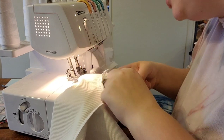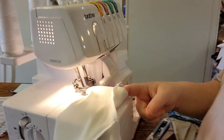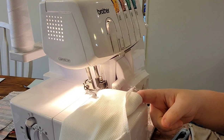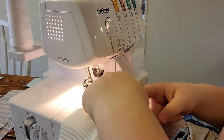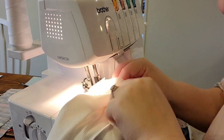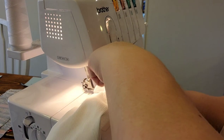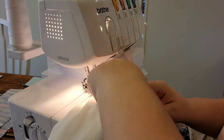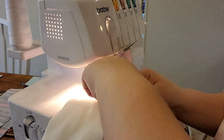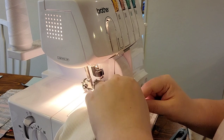Once I get going I'll stretch the cuff just enough that it lays flat on the leg hole. You need to remember to move that pin — or remove all pins if you did more than one point. Then I go around and overlap where I started.